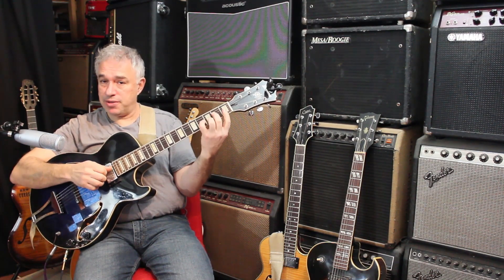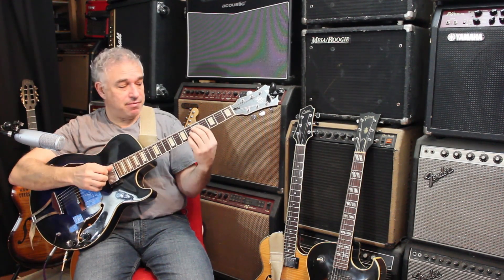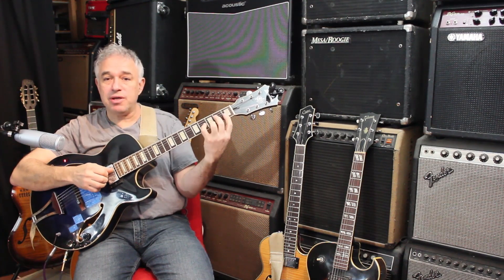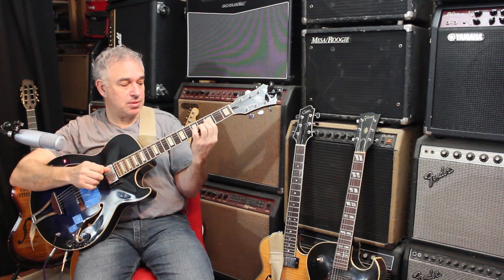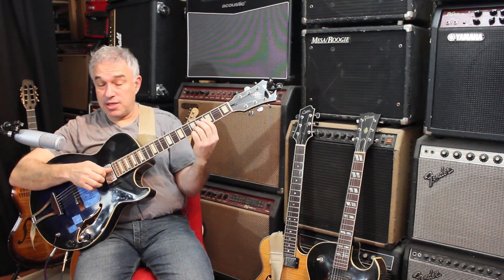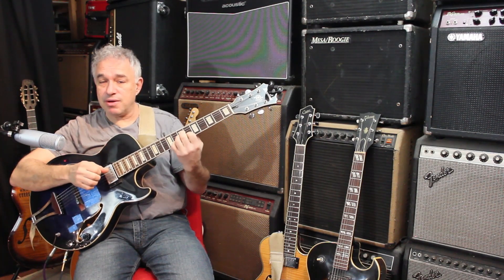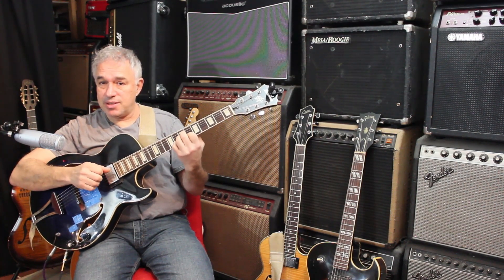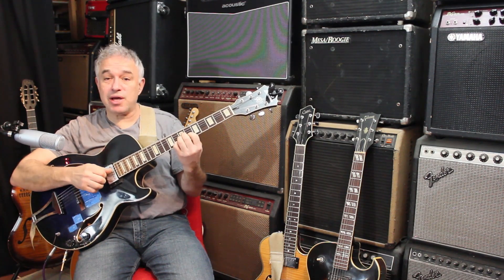And then we're going to finish with a nearby inversion for the C major seven that flows pretty close with it. The next thing we're going to do is find the next inversion of this D minor seven — it's going to be right here — and again, this is all in the PDF which you will want to check out.